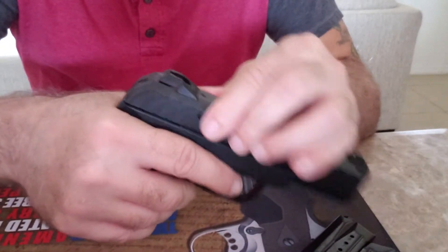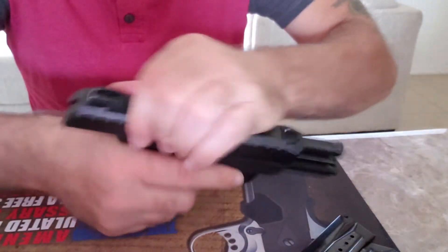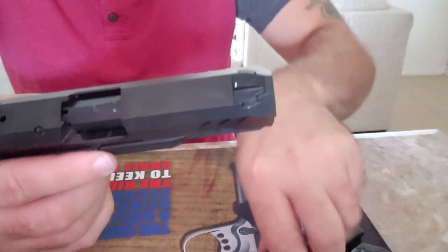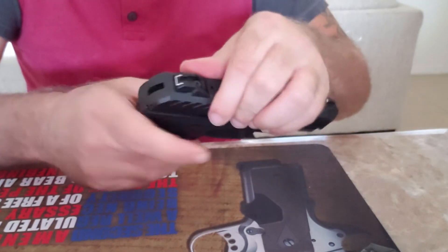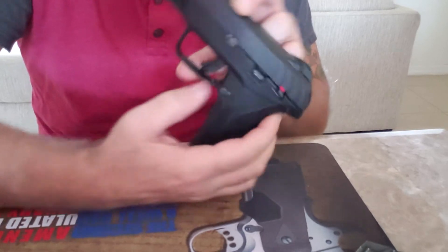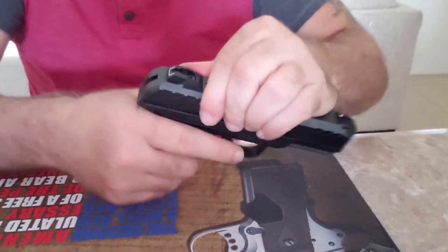There's a little bit of rattling — that's the slide rattling, and a lot of handguns have that. This also has a manual safety on it. Everything is brand new on it. Let me show you the manual safety. With the safety on, you can't rack the slide and you can't pull the trigger. Safety off, you can rack the slide.